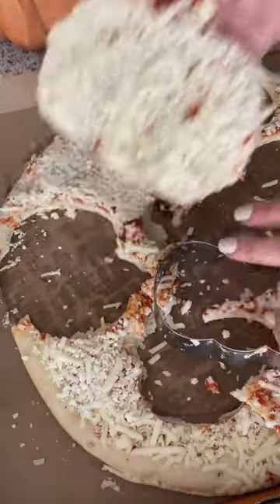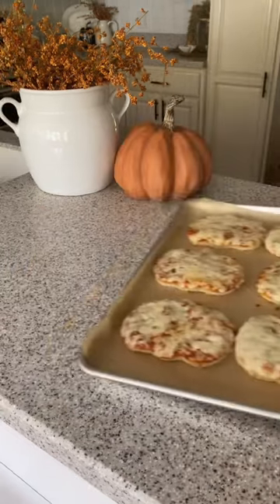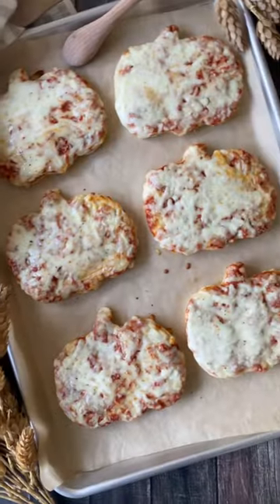Just cut out the shapes, put them on a baking sheet, and bake in the oven at 400 degrees for about 10 minutes. It's such a fun and festive fall treat.